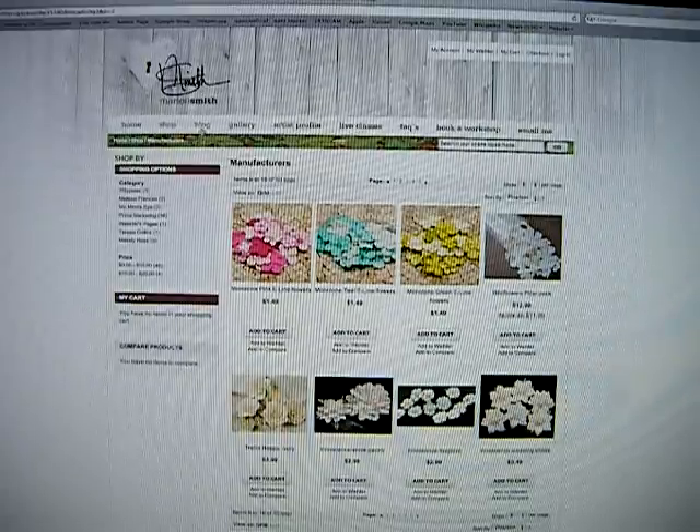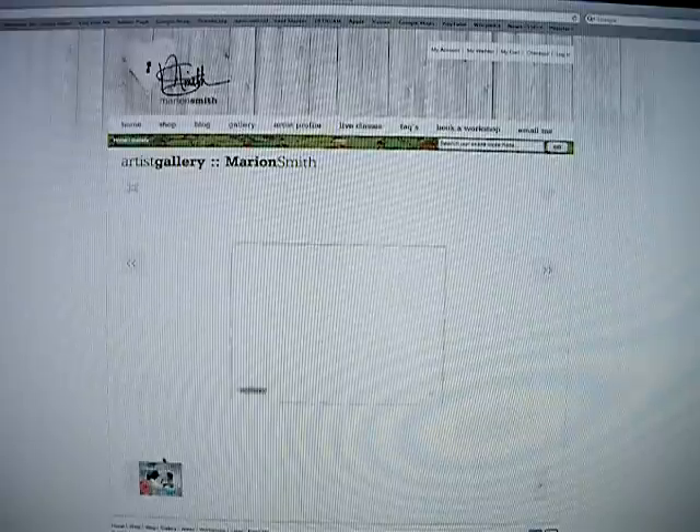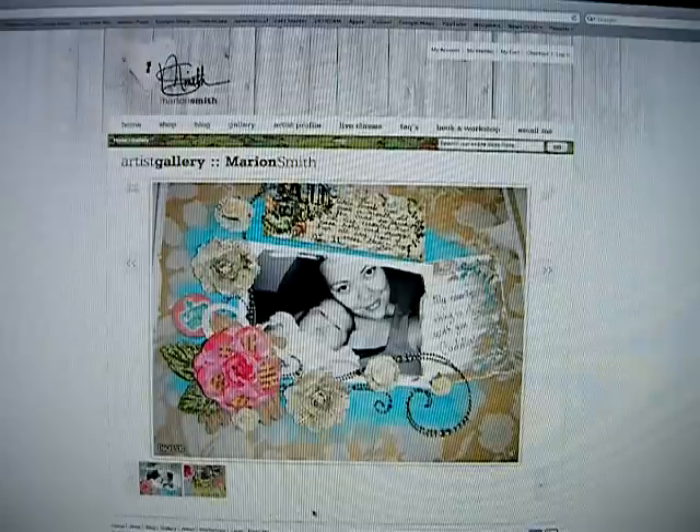The next is the blog, and that will take you to my blog — you guys have seen that before. Then there's the gallery. I'll click on the gallery real quick. The gallery sometimes may take a little while to load because there is a lot of stuff in the gallery.